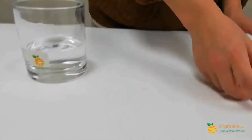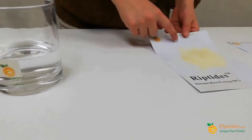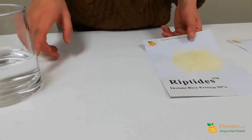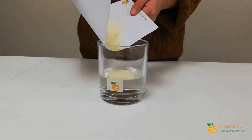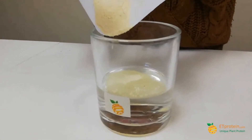Let's demo Ripetite — this is 5 grams going into 200 grams of water. You can see it dissolves very, very fast.